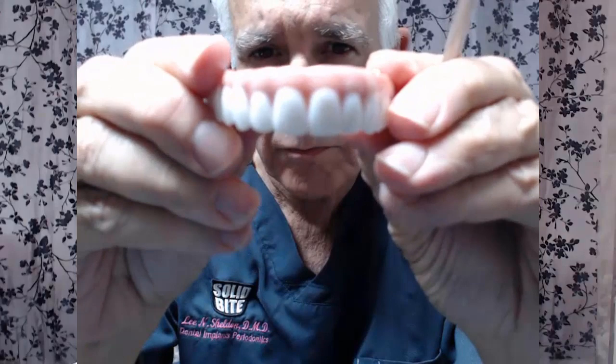Let's take this prosthesis off so you can see it a little better. This is a solid piece of ceramic. In the laboratory, this solid piece of ceramic starts as a block, and then little saws gradually sculpt it so that you have gums and teeth. In the laboratory, the teeth and gums are colored so that you have a natural appearance.